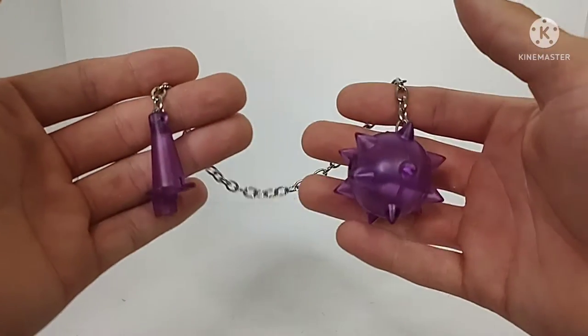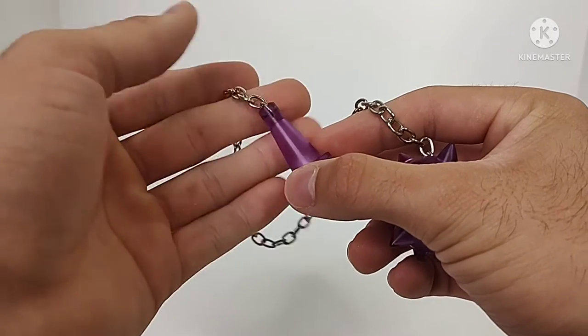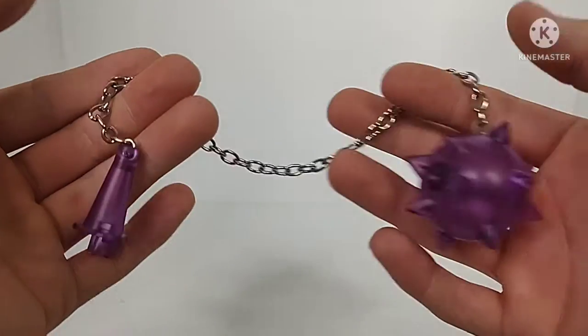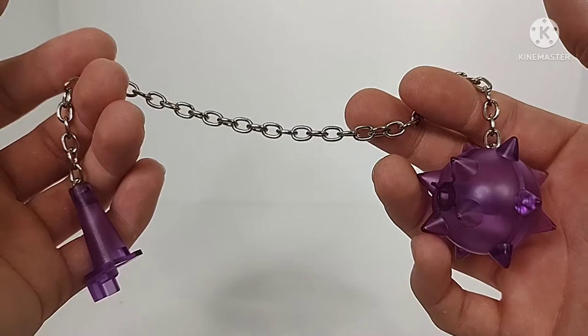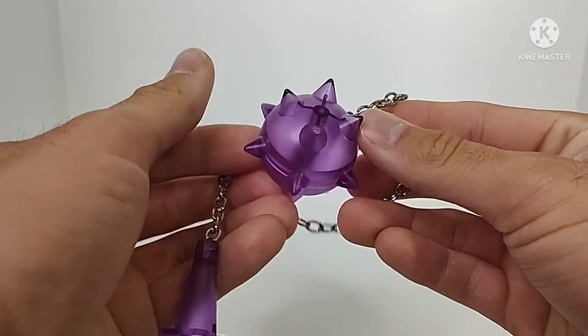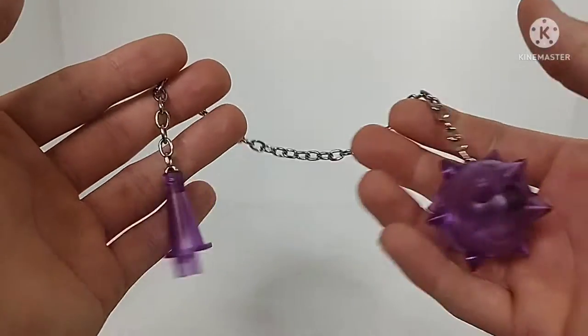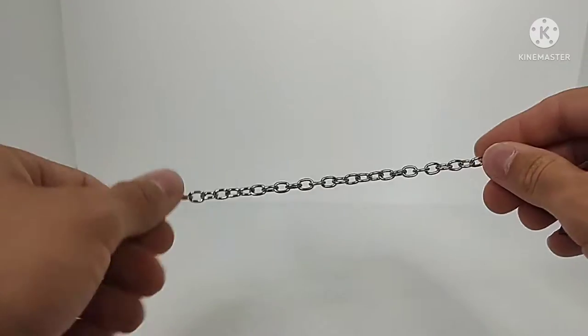He also has his Energon Mace, done really nicely in a kind of purple translucent-ish plastic, and the chain itself is actually die cast metal. It's got a really nice build to it — you got all the spikes for the ball and chain bit — so overall the construction on this is really solid. I really do like it.